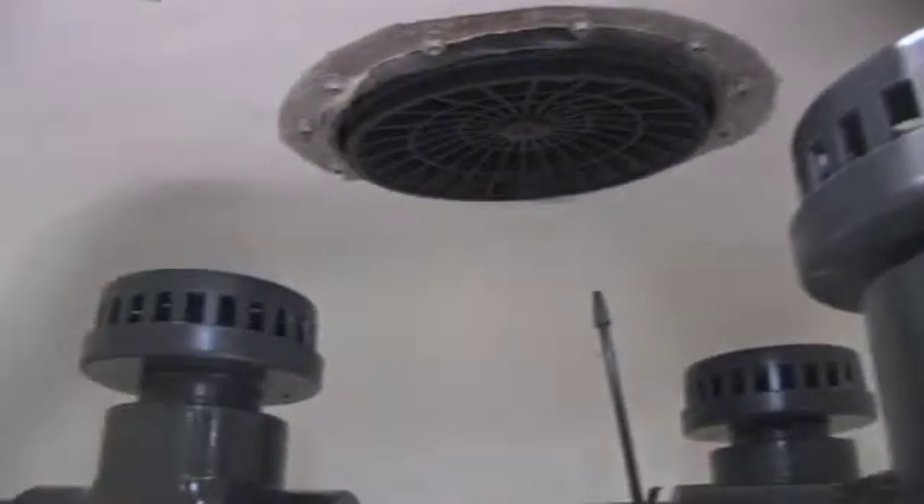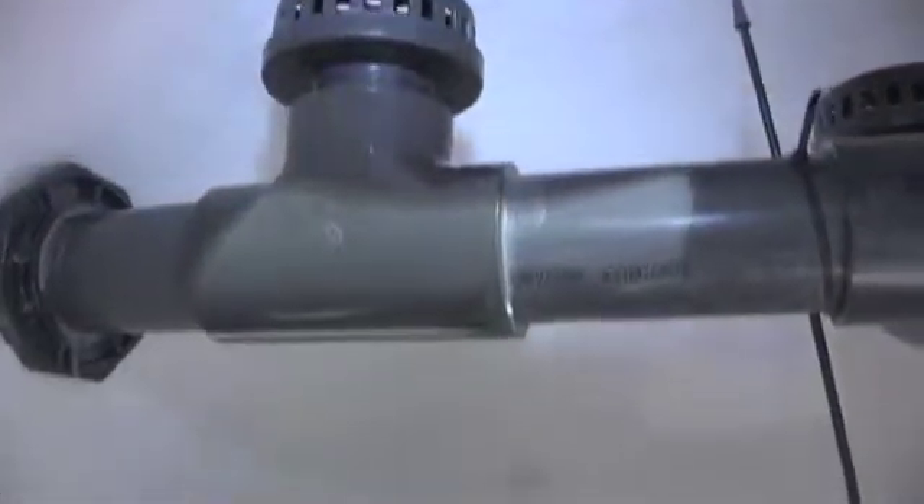Inside, you have a tri-baffle configuration for the diffusers for better water circulation over the top of the media.